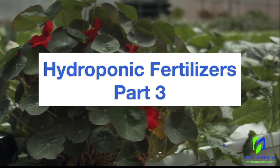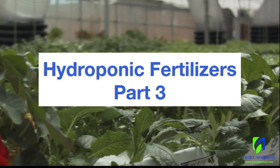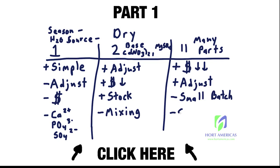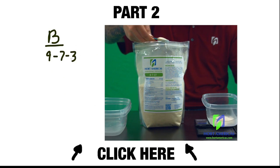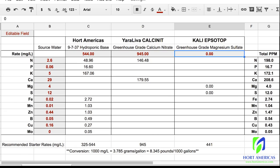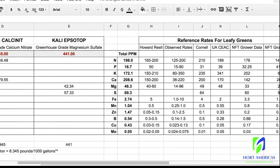Welcome to part three in our three-part series on hydroponic fertilizers. In the first video, we showed the pros and cons of various hydroponic fertilizer options. In the second video, we showed how to mix a two-part fertilizer. And in this video, we'll show how to adjust a leafy green fertilizer recipe based on incoming water source.